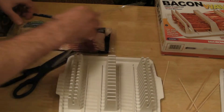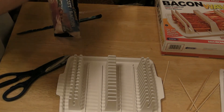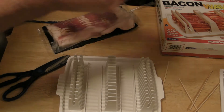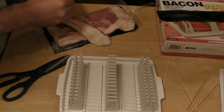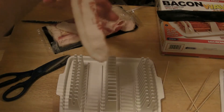Alright, so here we go. We've got our skewers. I'm going to do 5 strips of bacon. These are actually long pieces of bacon.